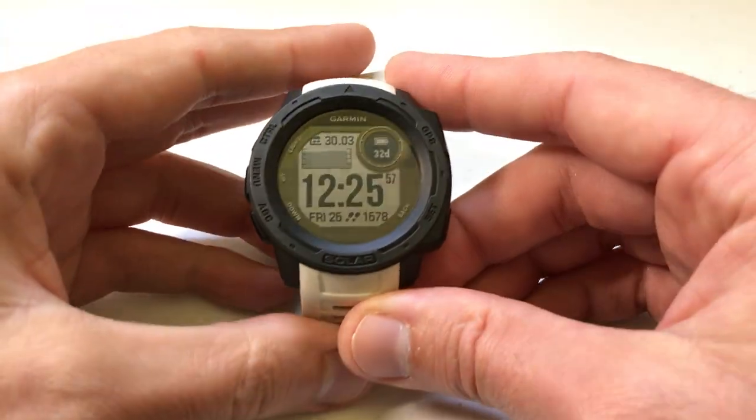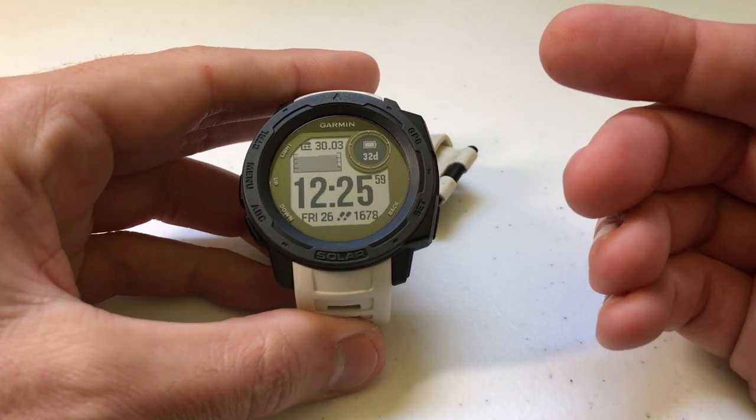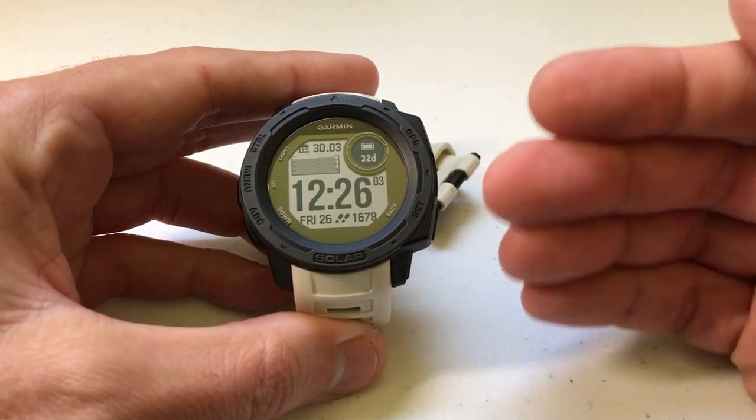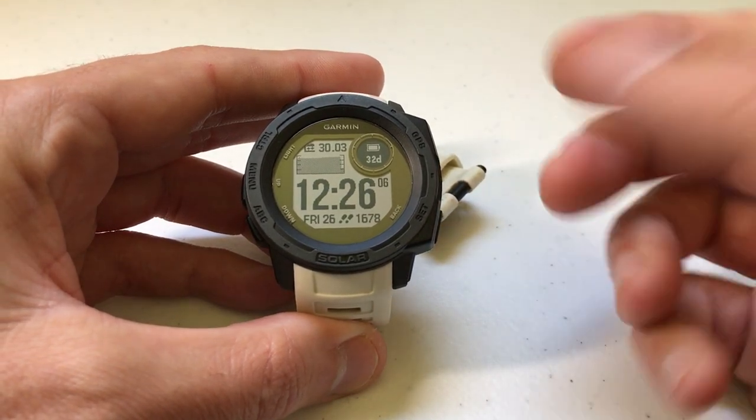Hey everybody, as always I hope you're doing well out there. Today I'm going to be doing a quick video to show you how to adjust the sensors that are being used when determining your barometric and altimeter readings on your Garmin Instinct watch.